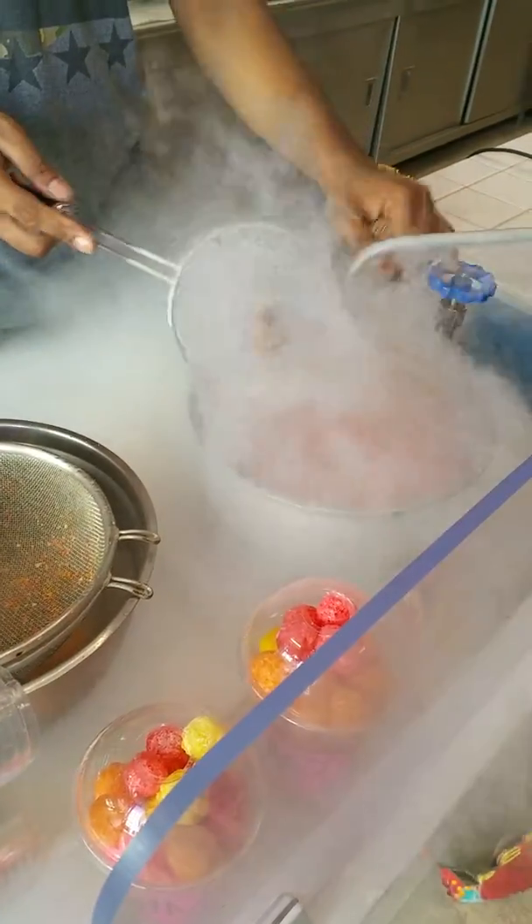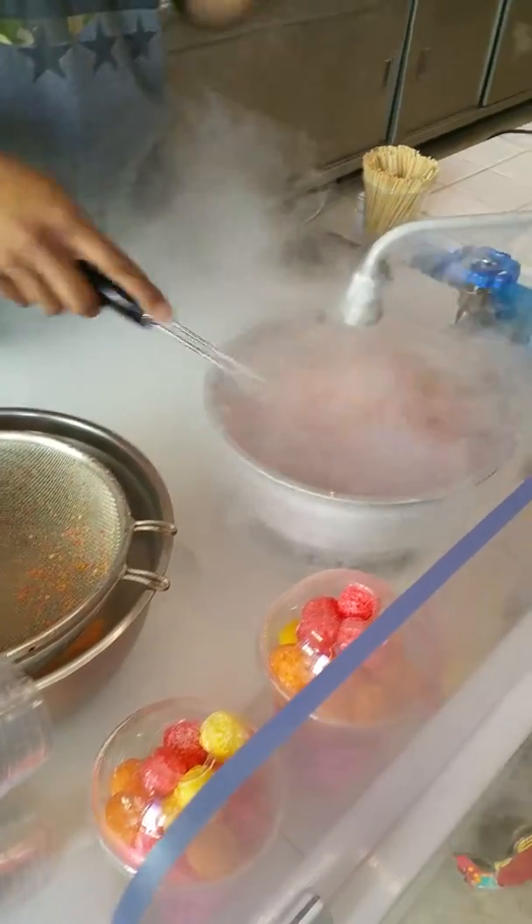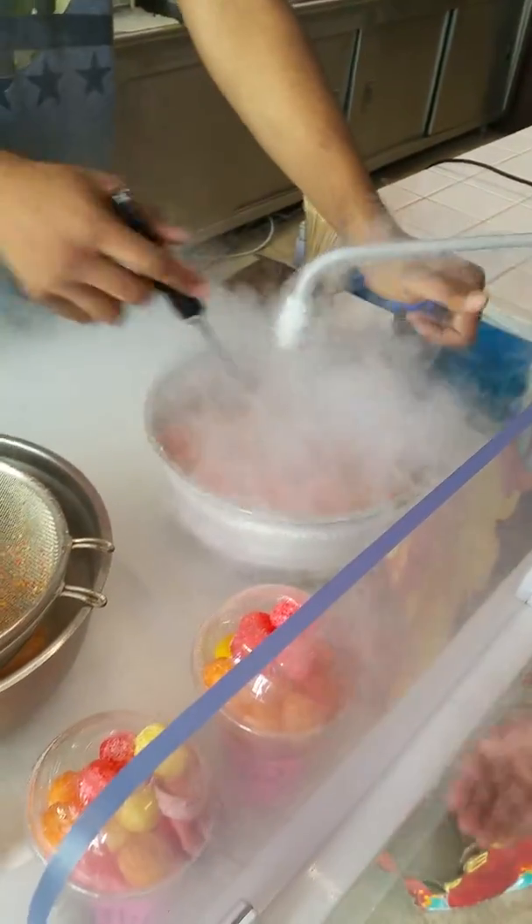Yeah, so what is — what's going on? Basically, it's pouring out of that faucet right there. It's liquid nitrogen. It's at negative 320 degrees — super, super cold right now. It's not at a temperature you want to mess with.